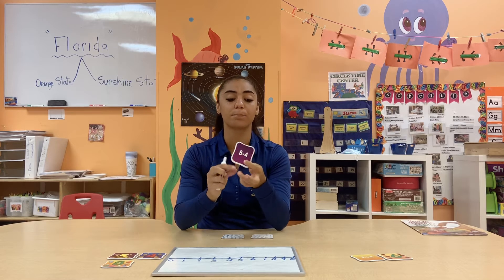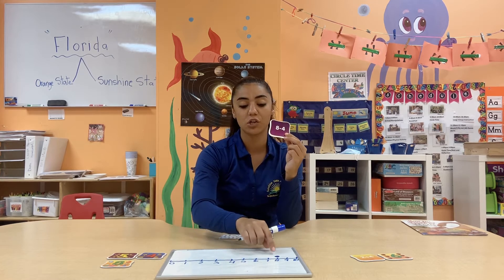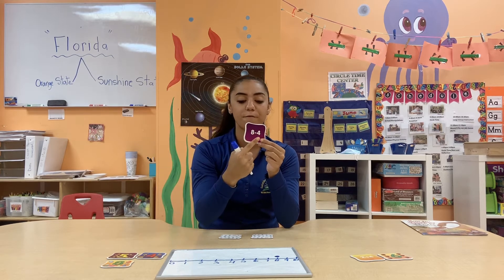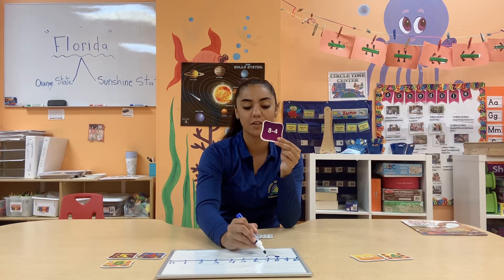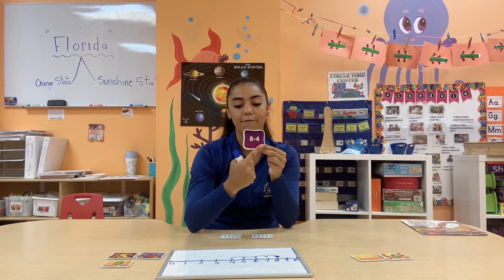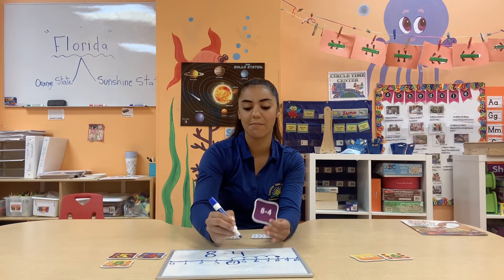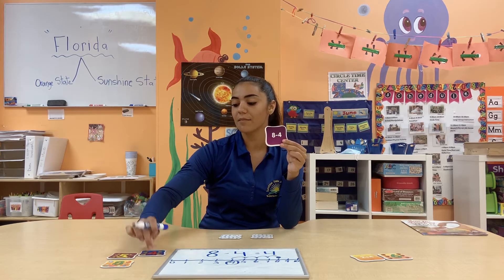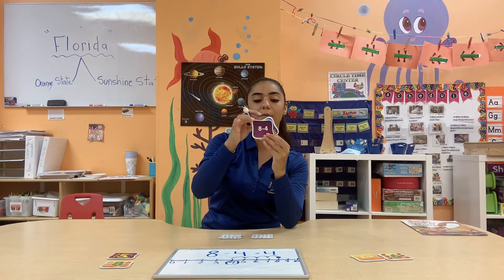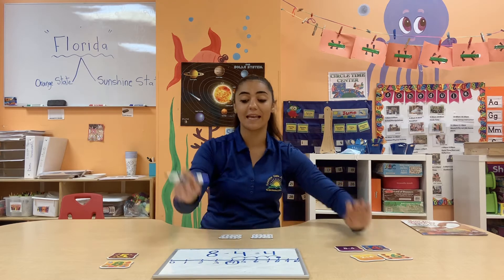With subtraction, we always start with the largest number because we are going to take away. We want the biggest number that shows the whole entire group, and then the number we're going to take away is right after the minus sign. Starting at the number eight, I'm going to put a nice counter-size dot there so I know where I started, and I need to hop backwards four spaces. Making little curves so I know each curve is one — one, two, three, and four. We did eight take away four and that landed me right at the number four. Eight minus four equals four. I have five, four, and eight left in my answers, so I can grab my number four and match it to its subtraction sentence — eight minus four equals four. We know we matched correctly because we checked it on our number line.